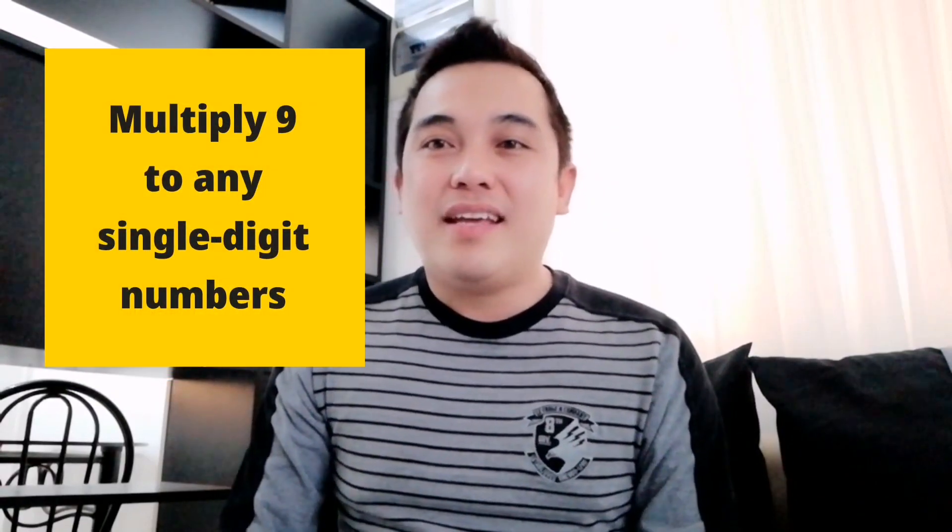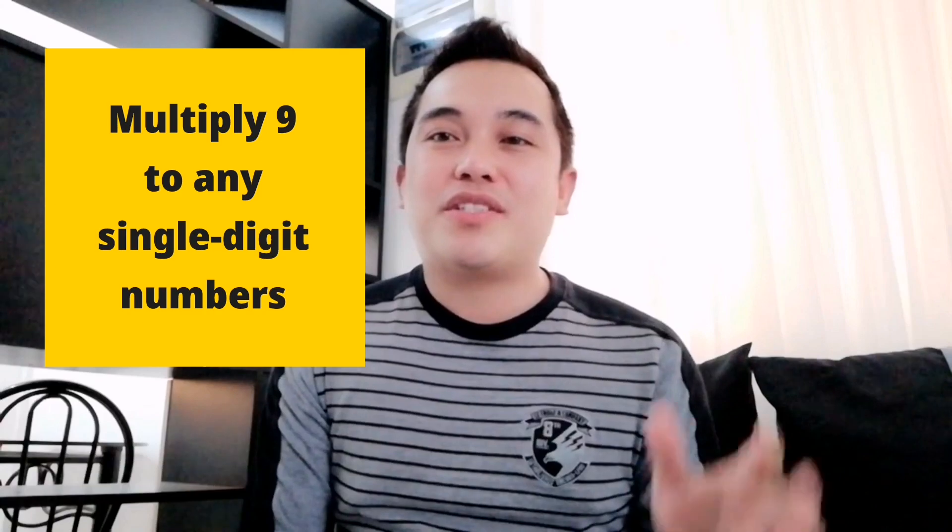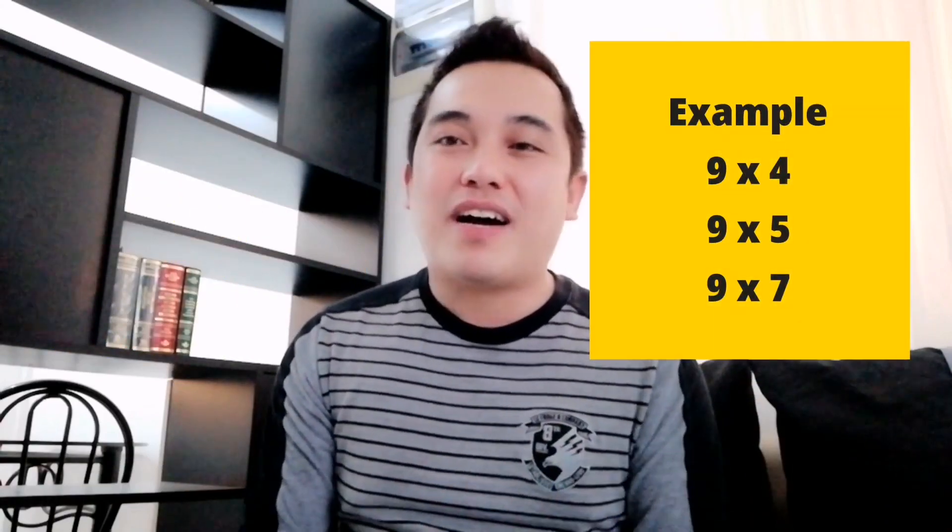Hi! I'll be sharing with you a very easy math trick. This is to multiply 9 to any single-digit numbers from 1 to 9 — so like 9 times 4, 9 times 5, 9 times 7, and so on and so forth.